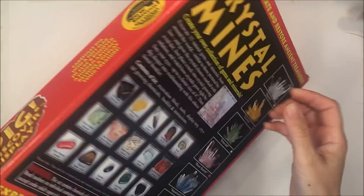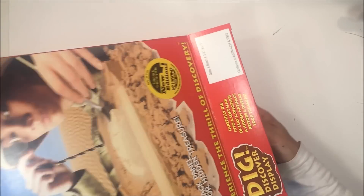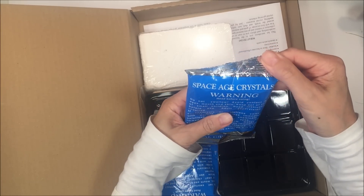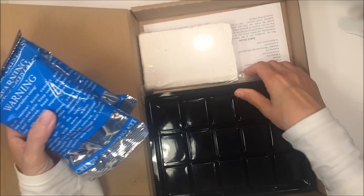Hello everybody! Today we're growing crystals using this kit by Dig, Discover, and Display. This kit comes with a block to excavate rocks and crystals as well as some mono ammonium phosphate to grow crystals.